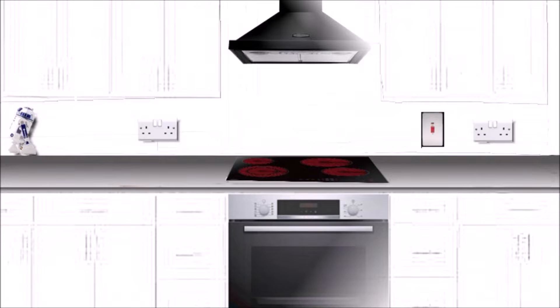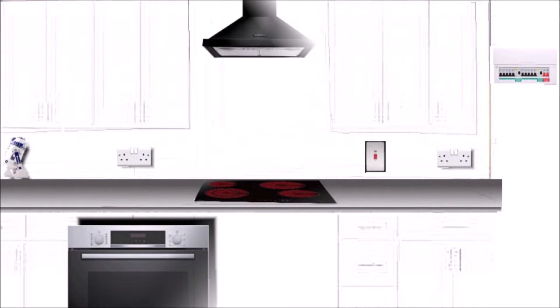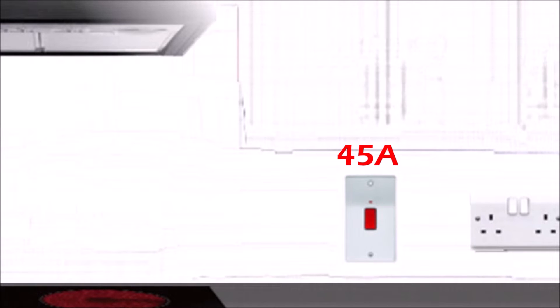So let's start with the cooker circuit. Somewhere above the worktop in an easily accessible place, you should install a 45 amp double power cooker switch. There's a wide range of cooker switches in shops — you can have the long one with a vertical back box, the small one, or even one with a single socket on the side. Whichever you choose, the most important thing is it must be 45 amps rated.